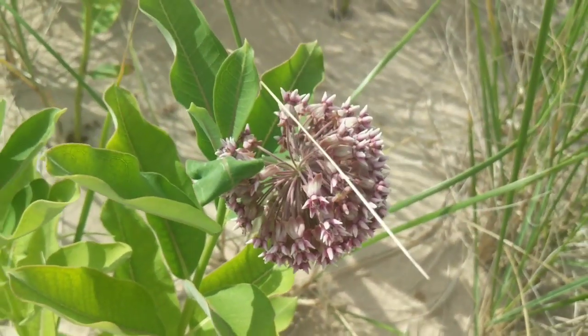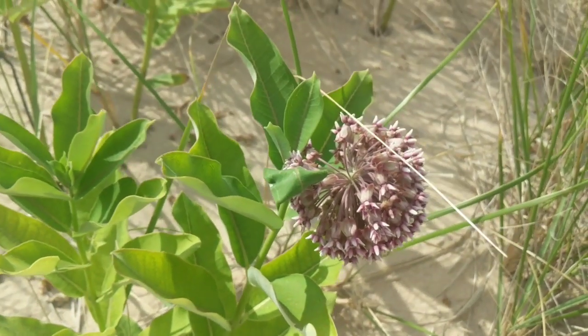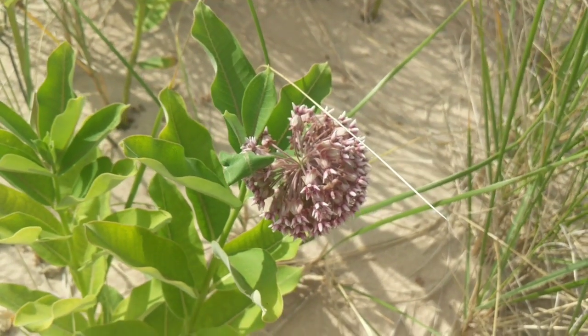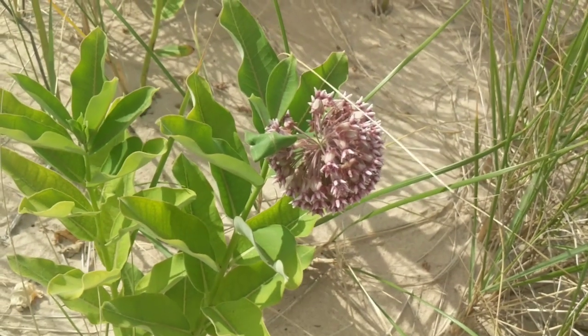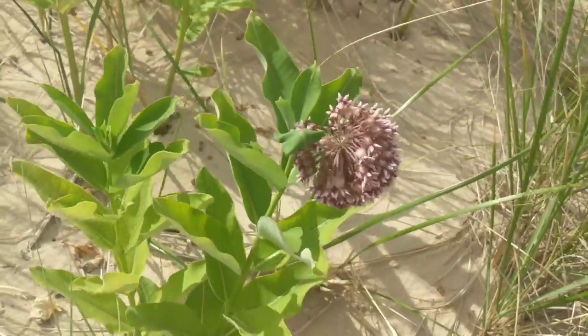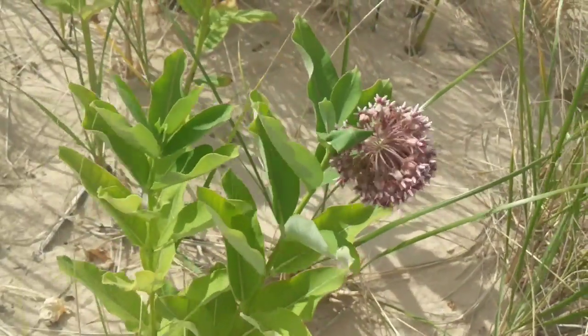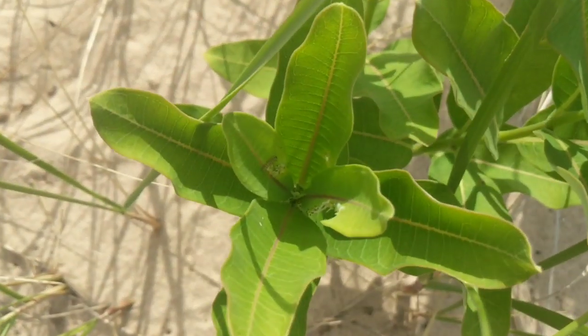But this is what the common milkweed looks like. If you want to know if you have milkweed and you live in the Midwest somewhere, go ahead and Google 'is there milkweed in your state.' All right guys, I'll be back later to see if we can find some more caterpillars and eggs.